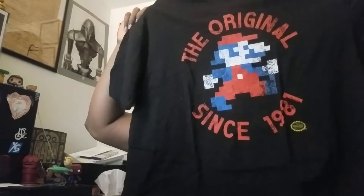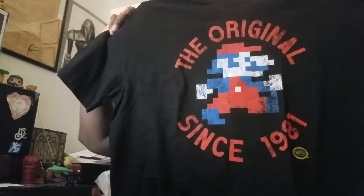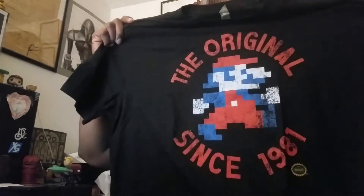And the book — oh wow, okay, I'll look at that in just a second. Spoiler alert. Boom — t-shirt! I didn't look at it, I don't know what it says. It says 'The Original' — whoa — 'Since 1981!' Oh, this is awesome! Why didn't you guys tell me this was so awesome?